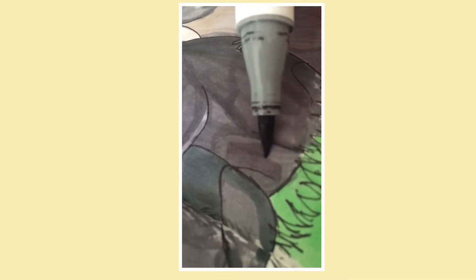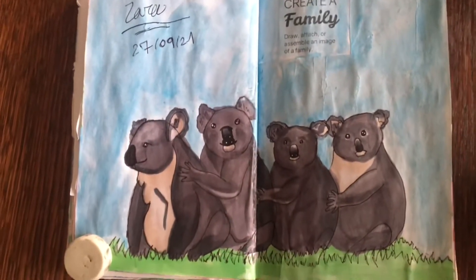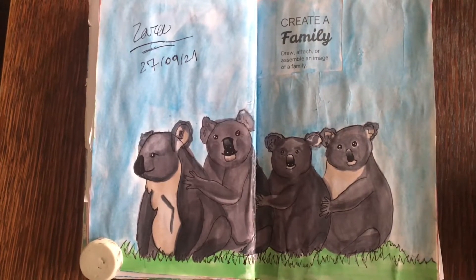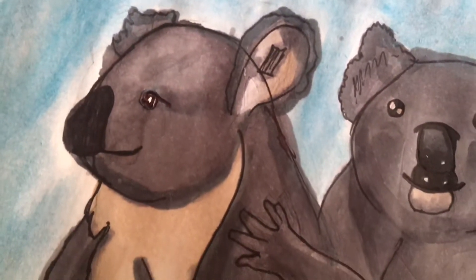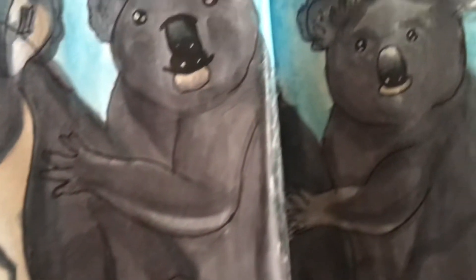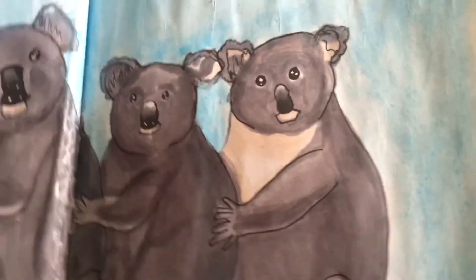Lastly, I just added some finishing touch-ups and painted the background in blue to represent the sky. Here is the end result of this page. Overall, I like how it turned out. My favorite part is that all these koalas are together and they look so cute. I don't think I've ever drawn koalas before, let alone in a sitting position with all of them together like this. It was pretty difficult and challenging, but I think I achieved it and I really like it.